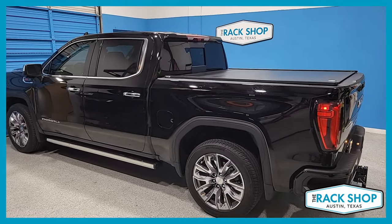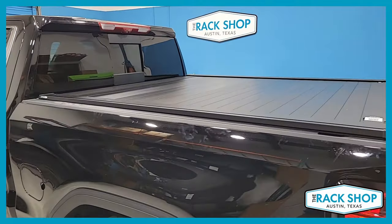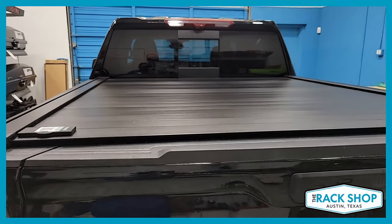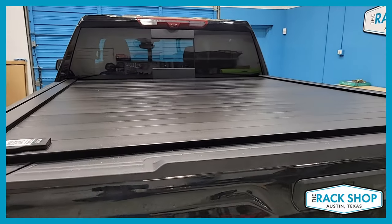The Rack Shop is proud to present this 2023 GMC Sierra 1500 with a short bed. We've just installed the Retrax Pro XR retractable aluminum bed cover. This has the aluminum slats versus the polycarbonate, which is also an option.